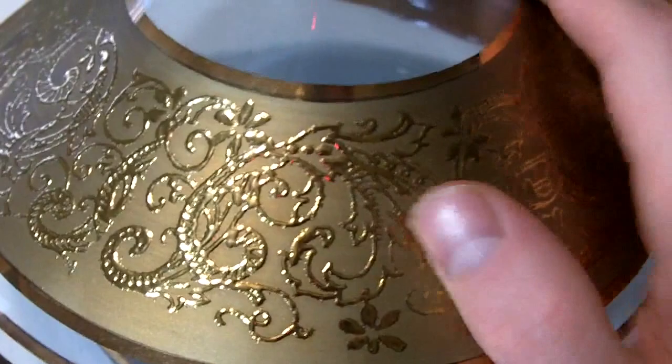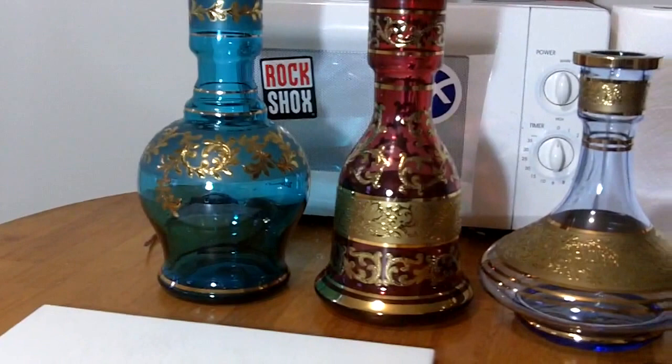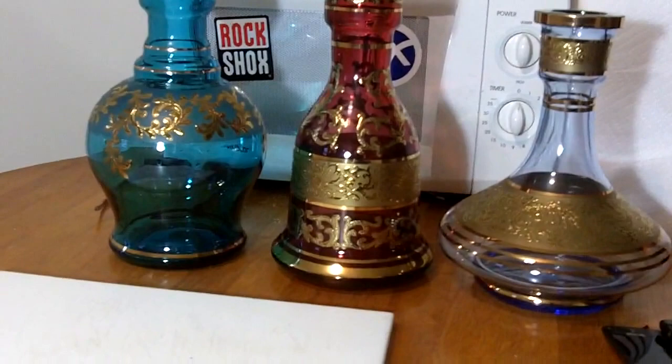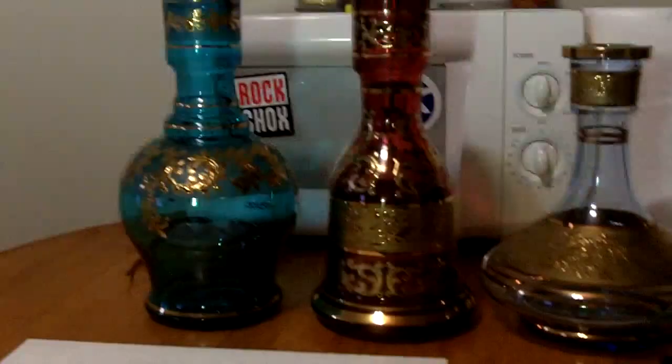I'm going to zoom out and show you what they all look like one more time. Nice and even. Those are my three Nisbor Bohemian Glass Crystal Vases — I got each one from Alvin at Hookah Store. I highly recommend going and picking one of these up. I guarantee it'll knock your stock vase out of the water and you'll have just an absolutely wonderful hookah. Alright, I think that's it guys. It's DragonflyMike77 — please subscribe to my YouTube page and I'll catch you guys later. Peace out.